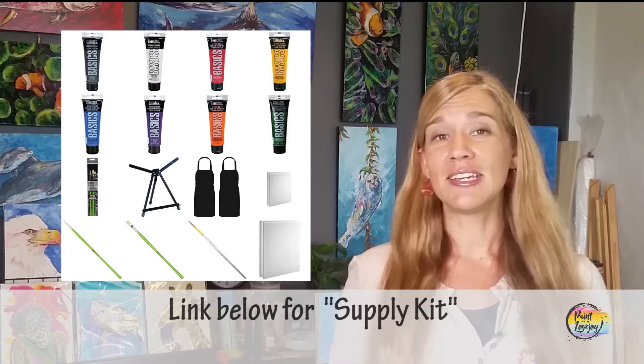In the link below, you're going to see a link to a supply kit. In that supply kit is everything that you need to create this particular painting — all your colors, all your brushes, your canvases. So take a look at that, gather what you need, and then come back and join us in the video.